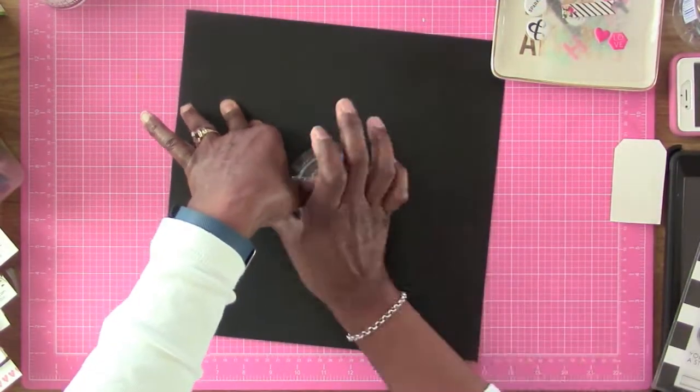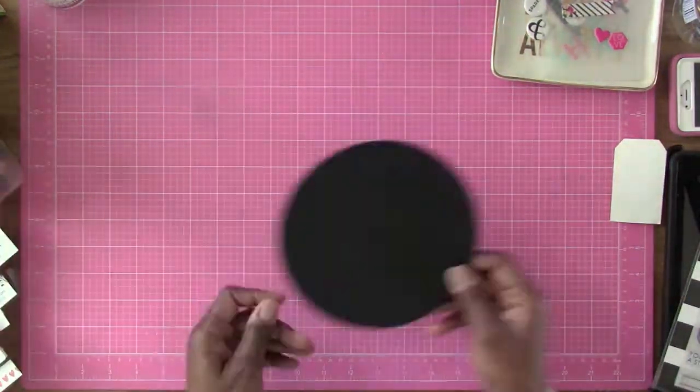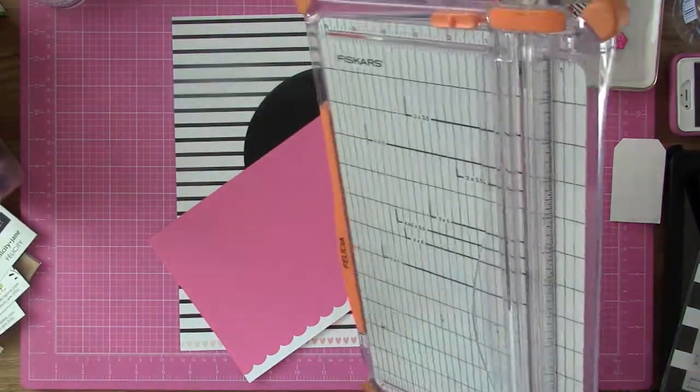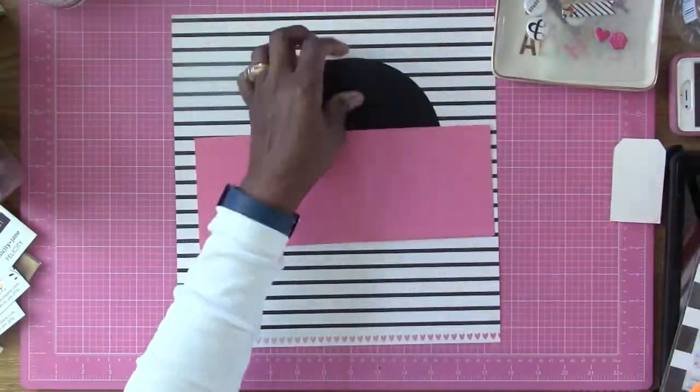I'm using my Fiskars circle cutter. You can use this on your self-healing mat — you don't even have to have a glass mat or any kind of mat. You just pull that puppy out and measure and cut your circle. And I'm using the kit from Felicity Jane called Felicity.